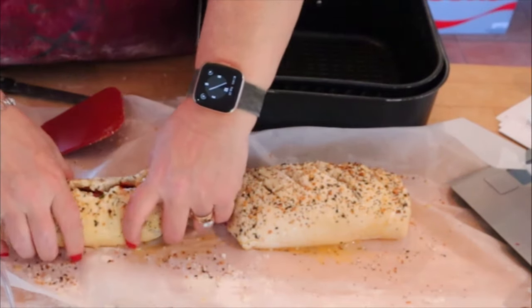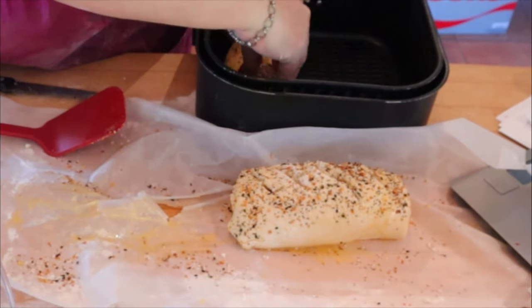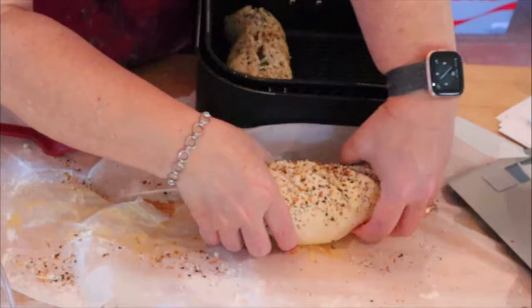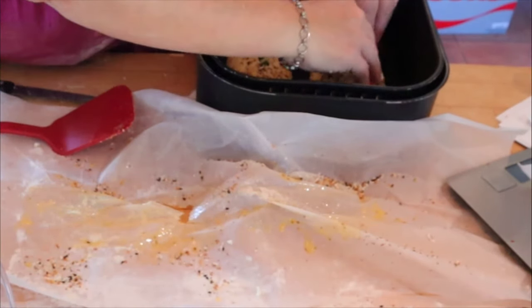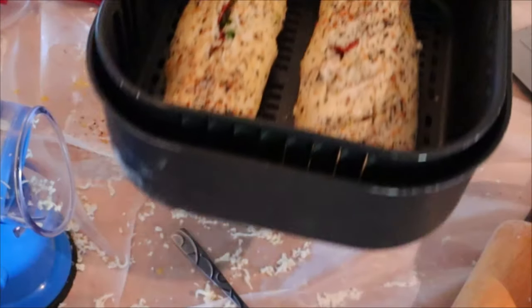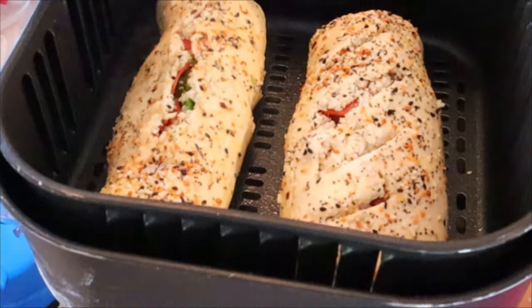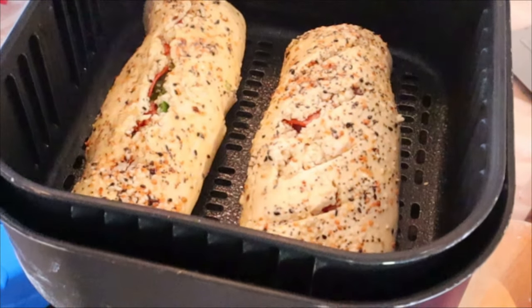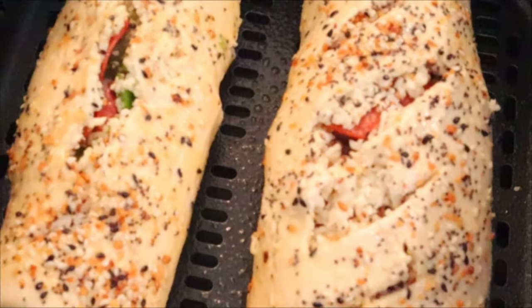So now I'm going to get these in the air fryer basket. I did have my air fryer preheating — I preheat it for just a couple minutes at 360 degrees. I also sprayed the bottom of the basket with some cooking spray, and then I'm going to give the top of them a spray with cooking spray as well. These are going in the air fryer for 12 to 15 minutes and then they're going to rest for about five minutes. If you don't have an air fryer or prefer to bake them in the oven, you could bake them at 400 degrees for between 22 and 25 minutes.